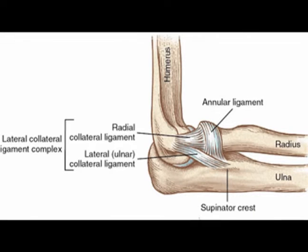The radial collateral ligament is often abbreviated to RCL. It is also known as the lateral collateral ligament of the elbow. The radial collateral ligament provides stability to the elbow during various motions and posterior lateral rotation.